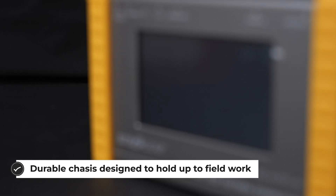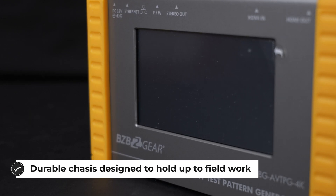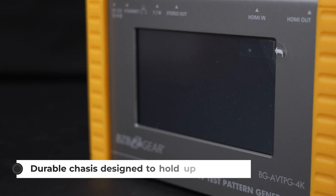The AVTPG 4K makes short work of troubleshooting HDMI connection problems by utilizing the Ethernet connection on the top of the device. It can be placed remotely and controlled via IP commands, which is awesome.